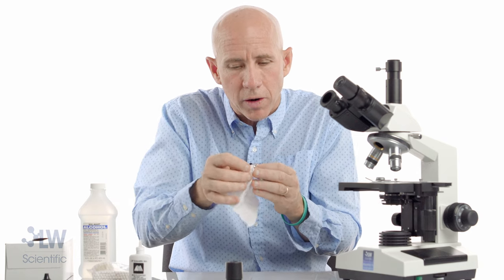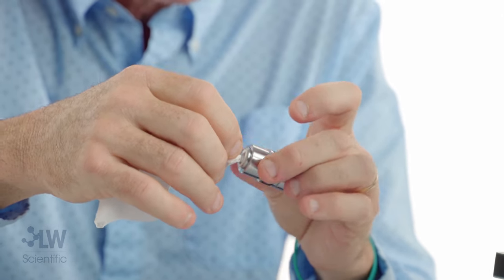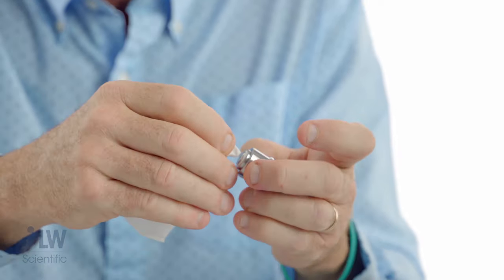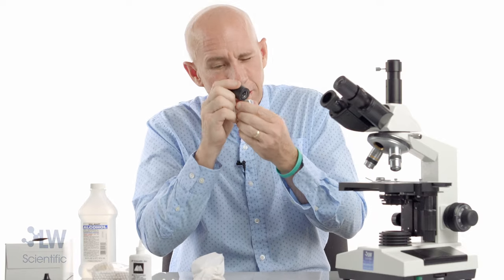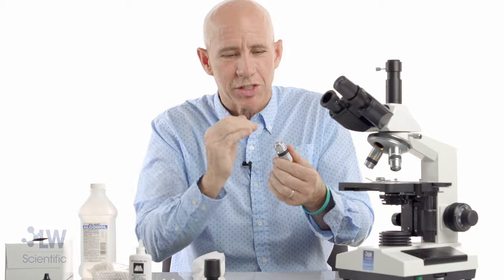Sometimes I fold up a corner of the lens paper to get a little corner point and get it into the recess and clean it out like that. Then a little more of a dry spot — fold up a little corner and get in there.